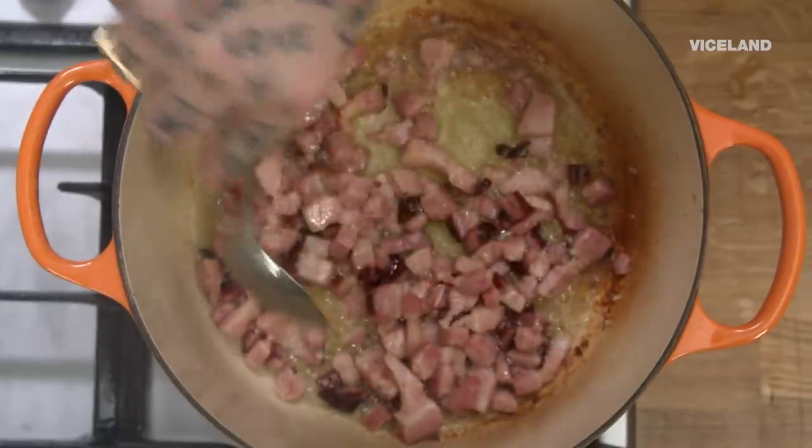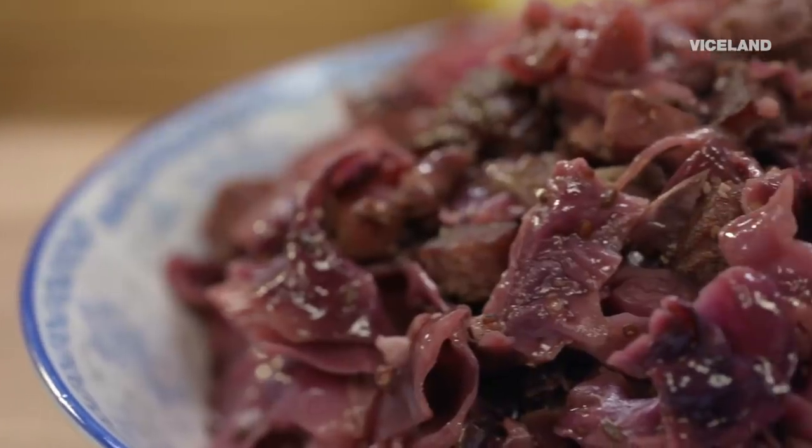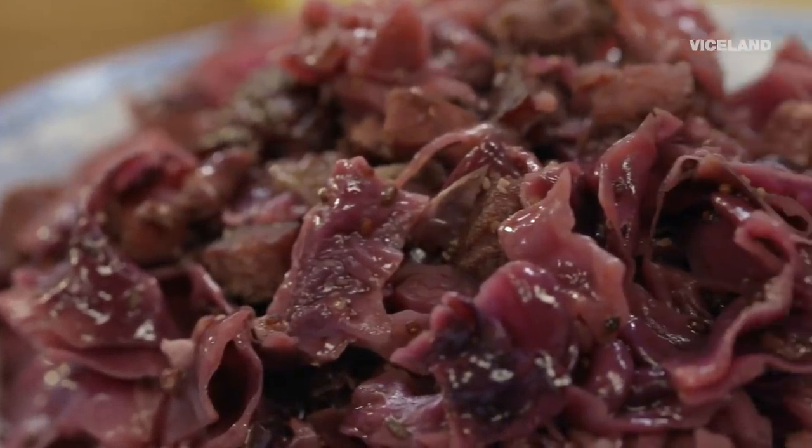At most restaurants, you have a thing called staff meal. As cooks, we cook for all the staff members of the restaurant, so every day we all sit down and have family meal. When it was my day, in the wintertime, I would always make this red cabbage dish. When I made braised red cabbage for my staff, the response was like, give me more, sir.